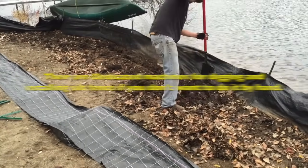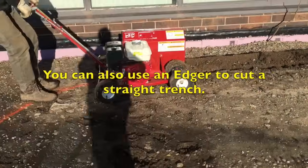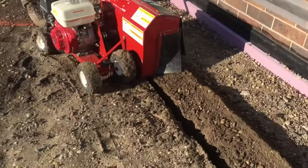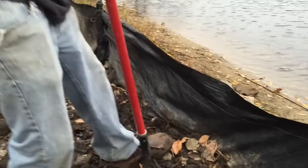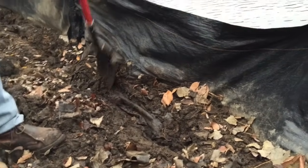Jake's doing the manual work — he's manually digging a trench. You can get a trencher, but this way works good. You need to get about a six-inch deep trench to toe it in. Looking at the one that's already been installed and in service for a while, you can see that it's actually buried right there, and that's a key element.